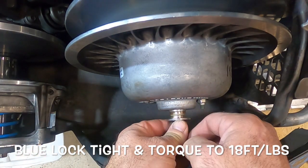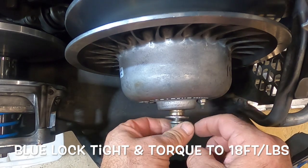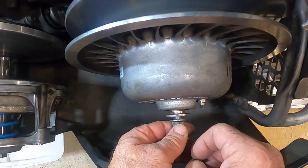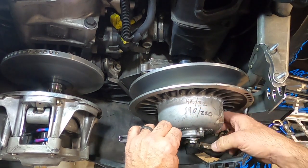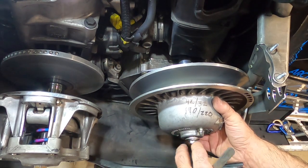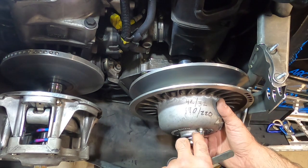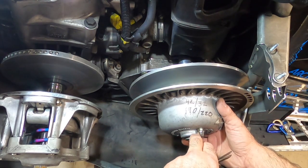Put this back in with some blue Loctite — this is what I always do because this bolt always seems to come loose — and torque it down to about 18 foot-pounds. I've got 40 thousandths in feeler gauges here; it's pretty tight at 40. I think I'm going to be happy with 40 thousandths because it would take really changing out a lot of those shims to get it any tighter than that.